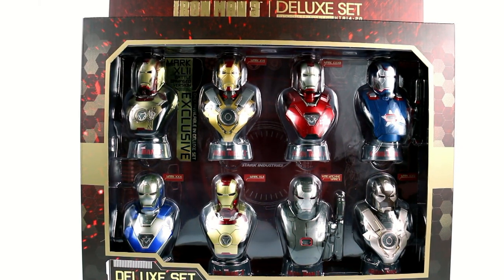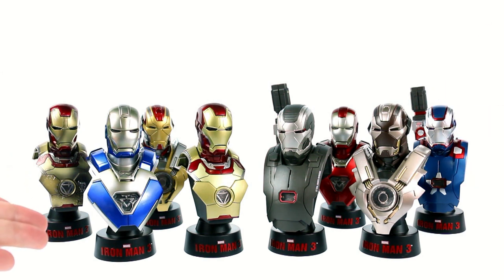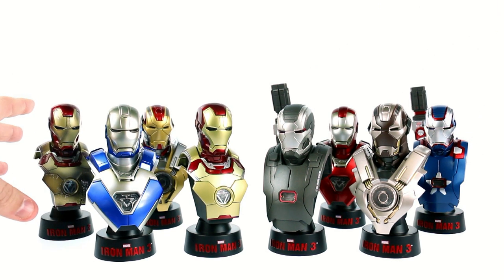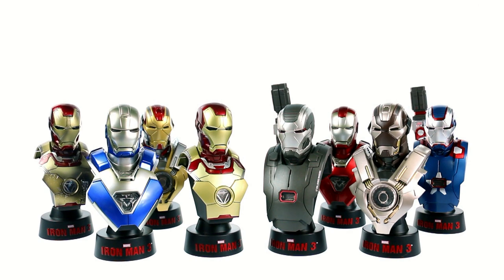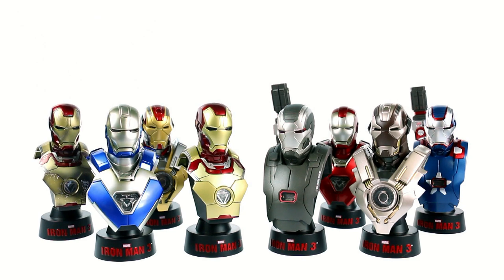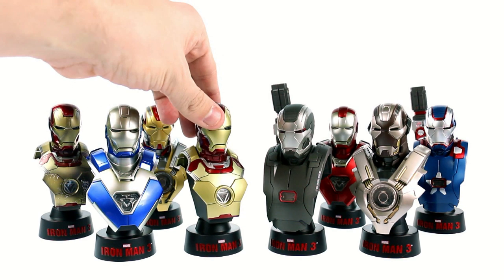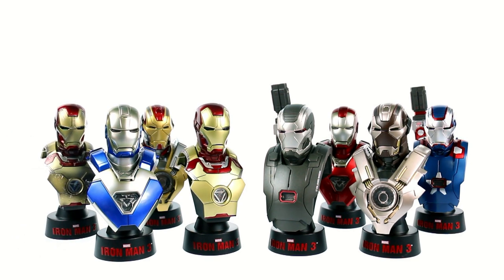So here we have the Iron Man 3 Deluxe 1.6 scale collectible bust set, opened up and out of the packaging. These are just basically statues — they're not articulated, they don't remove from the stands, but what they do is light up and look phenomenal. Each one is available individually for $50, which would come to $350 for all seven. If you go ahead and get the exclusive 8-pack, the exclusive Battle Damage Mark 42 works out to be only $20. It is basically a reuse of the Mark 42 mold but with extra molded detail, and we'll cover that in just a second.